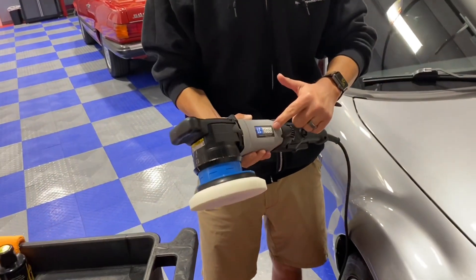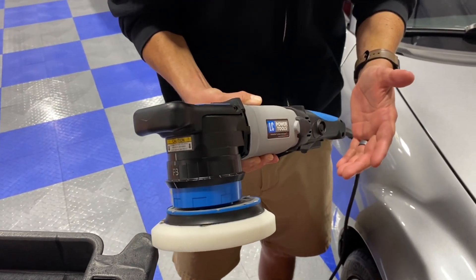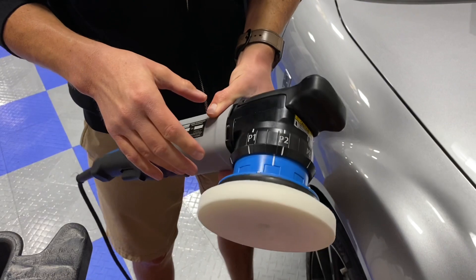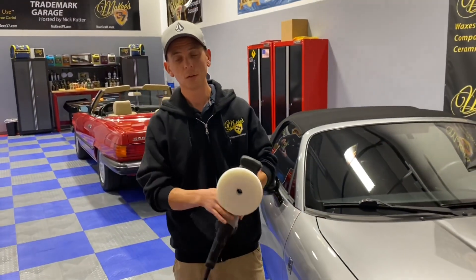What makes this tool really unique, besides the fact that it's assembled in the USA from globally sourced materials, is with this collar right here you can change the type of tool it is. It can be a rotary polisher, it can be a sander, or it can be an orbital.